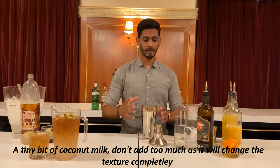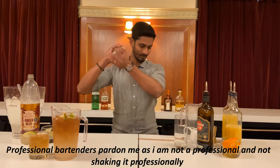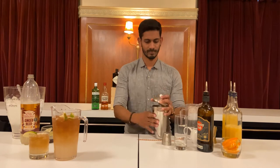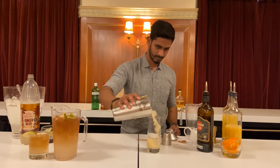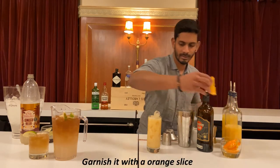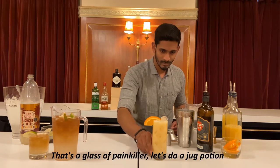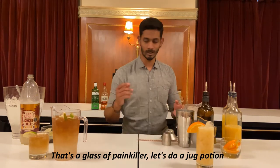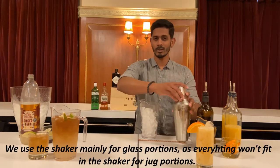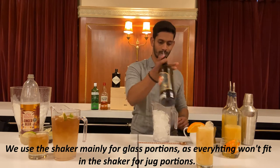You can use coconut milk like this — the texture is completely changed. You can use shakers as well. If you have a garnish, I will slice the orange. You can see the glass — I used a shaker and a glass portion, and I will mix all in the shaker.